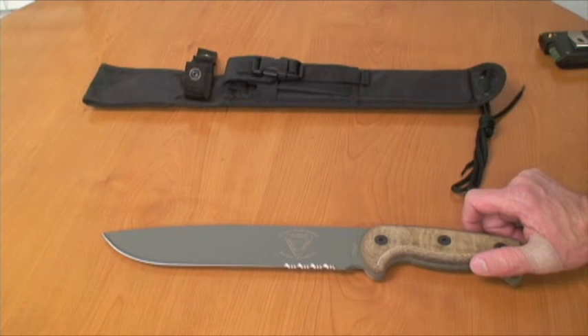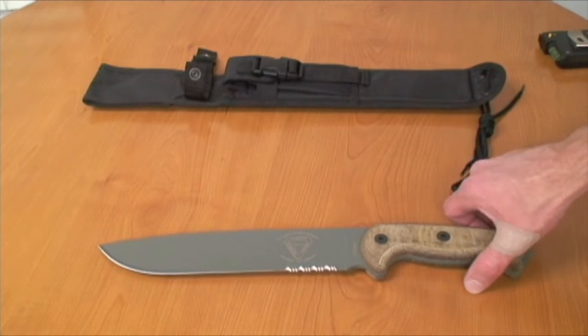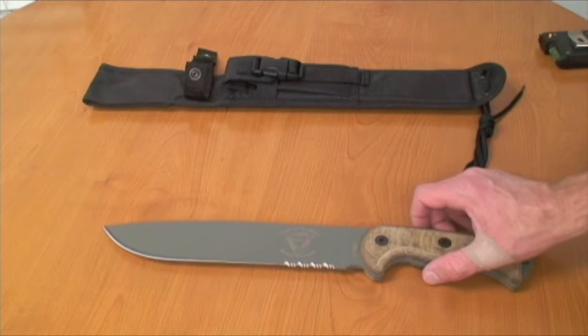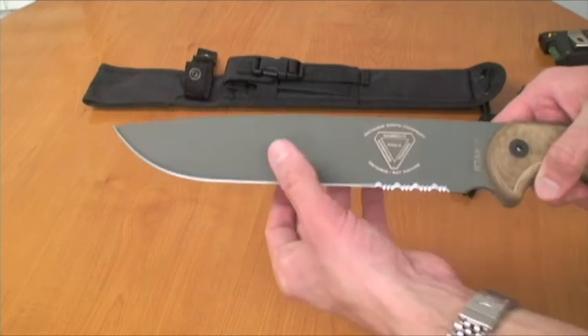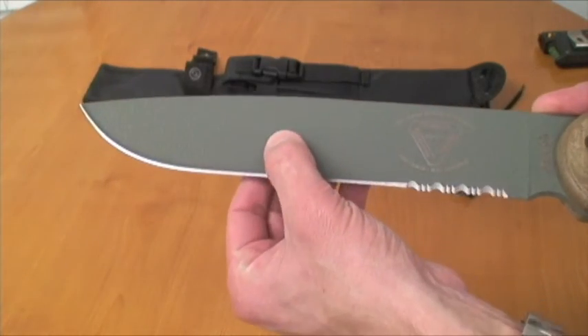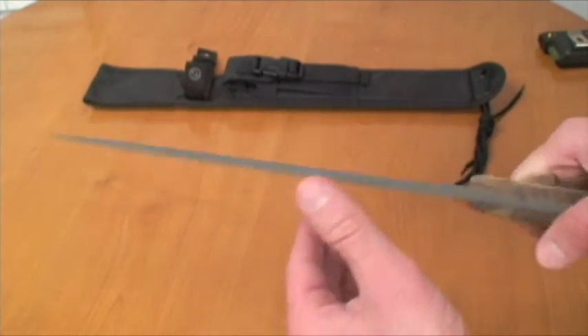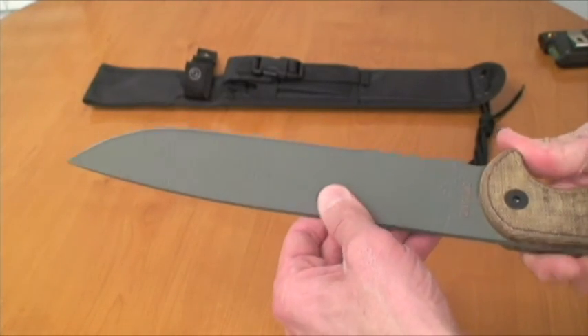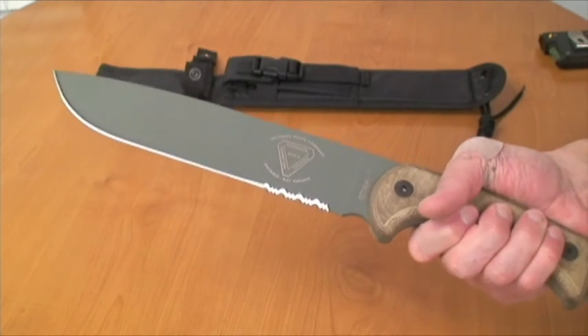It's the 1095 steel — I apologize about that. This Ontario blade is pretty sweet. It's got a nice Duracoat finish on there to protect the blade from rust. I'm really excited about taking this out in the field and doing some tests with it.